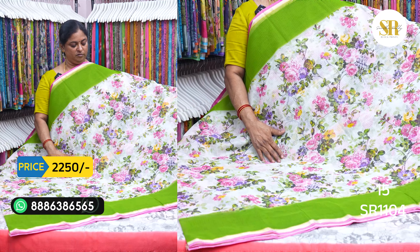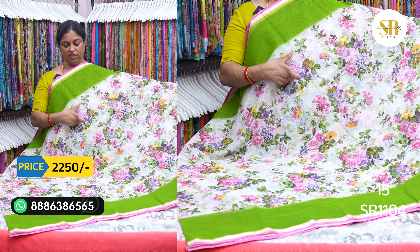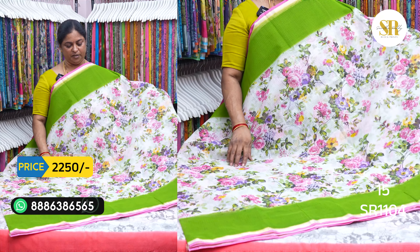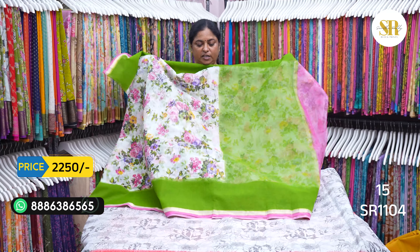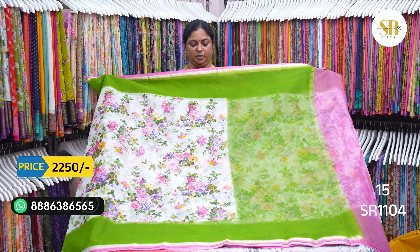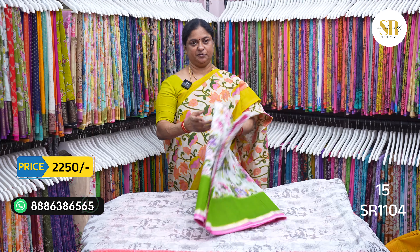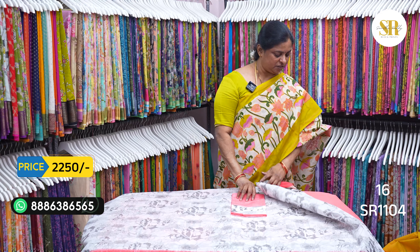This blouse is white and green floral print — a border color blouse. We will put a floral print on this, in a border color blouse. Blouse is $22.50 plus shipping.